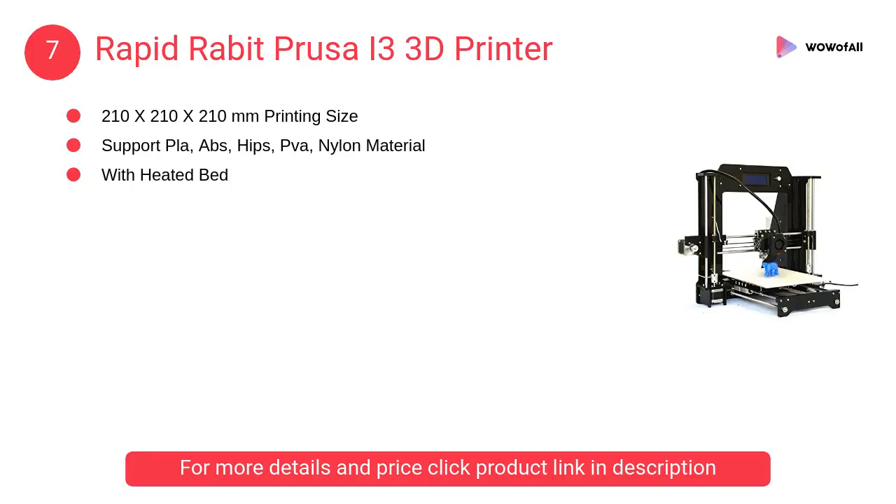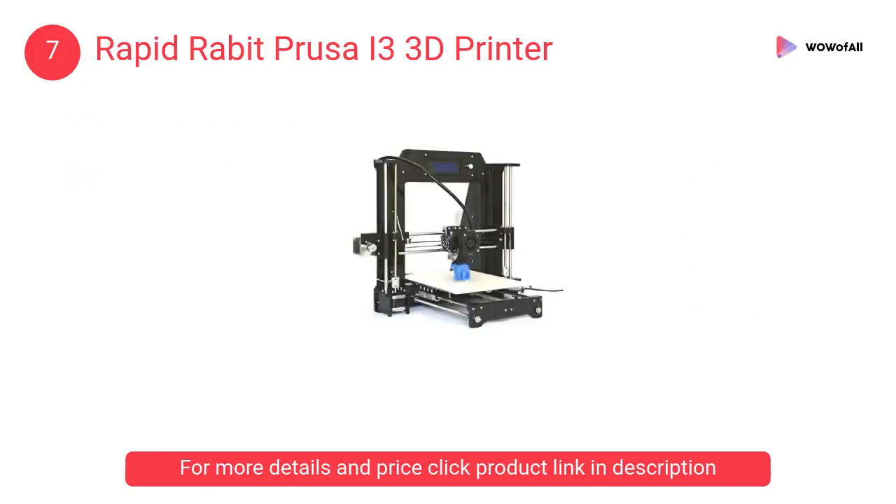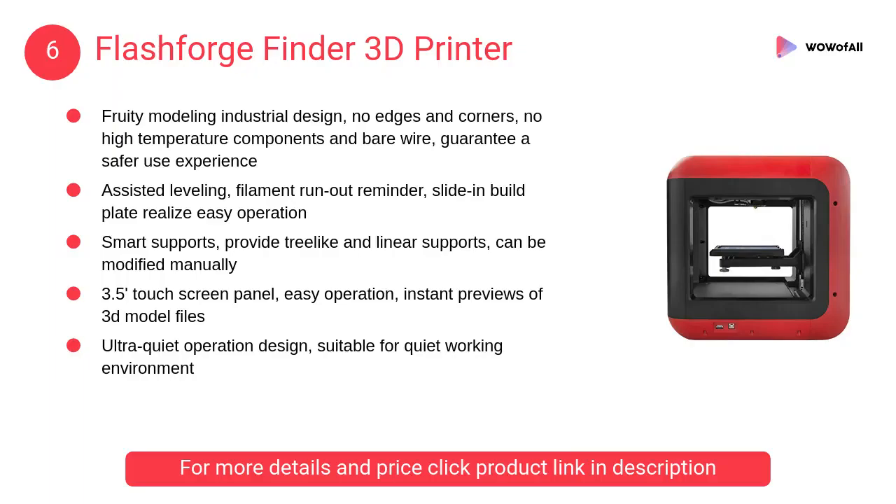At number 7, the Rapid Rabbit Prusa I3 3D Printer. It has great speed, no extra custom duty or any other cost. It can print in PLA, ABS, PVA, Nylon, HIPS, flexible, and wood material.